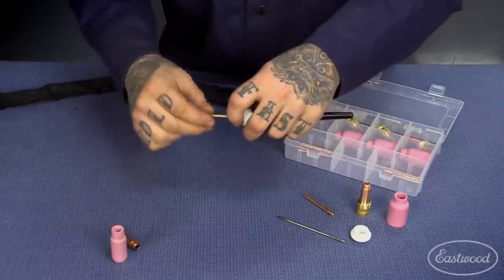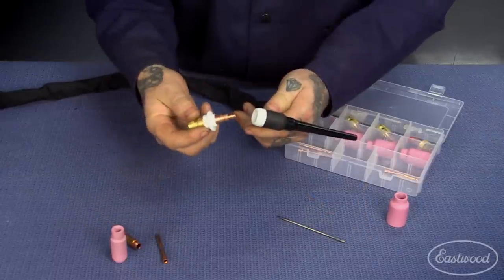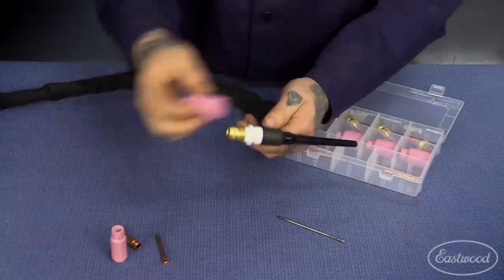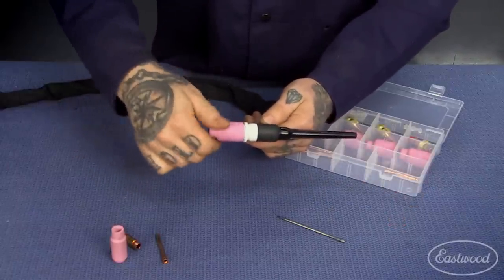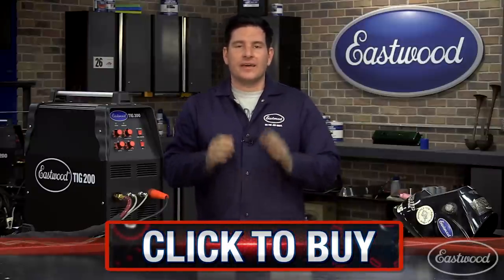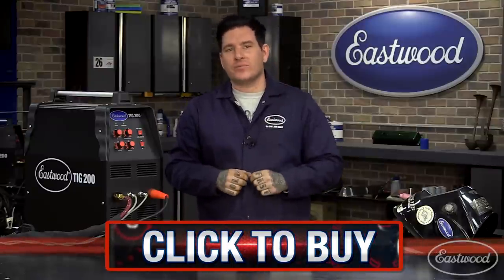To convert your torch, just remove the consumables and replace with the new gas lens components simply by screwing them onto the torch. To learn more and get your TIG gas lens kit, click the link and start stacking dimes like a pro.